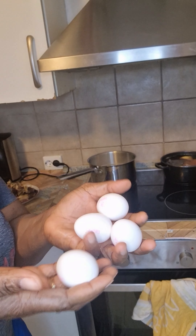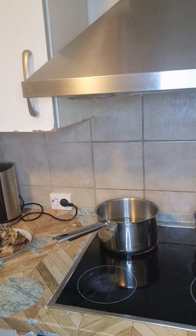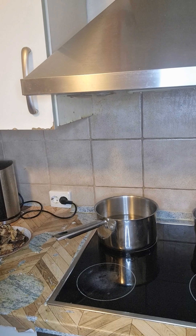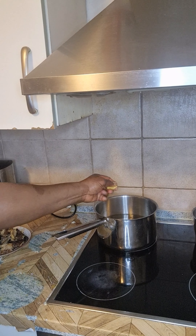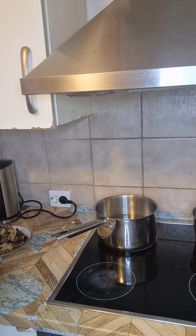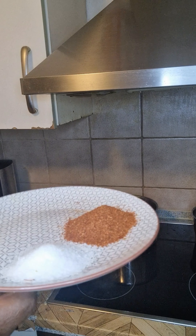This is the egg I'm going to add on it. So my people, I'm going to parboil the rice. This is the process of washing, so let me pack everything I want to use aside. This is the pepper, this is the sauce.